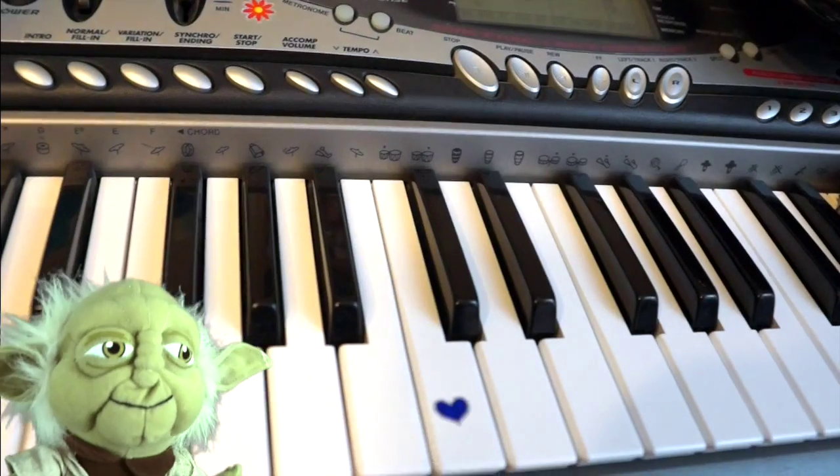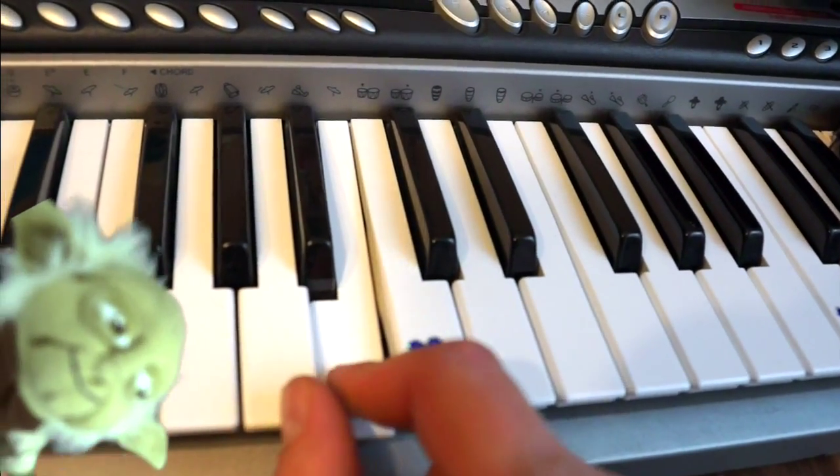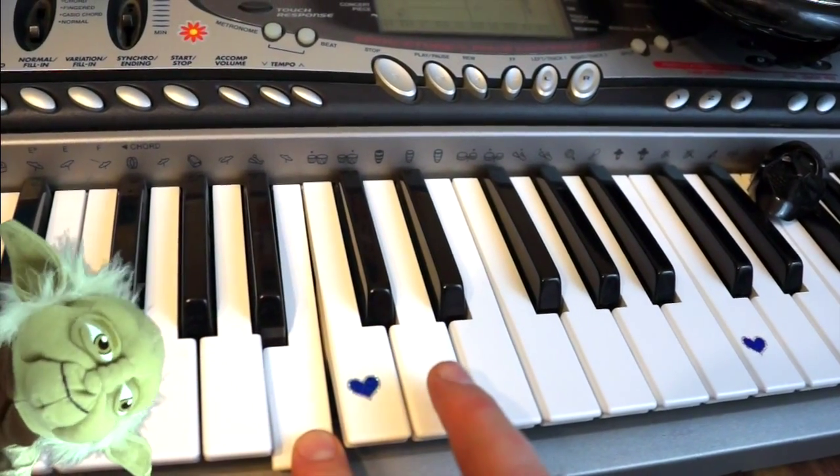Yes, the first note we learn is... B. It comes right after A and is only a half step away from C. Noteworthy it is.